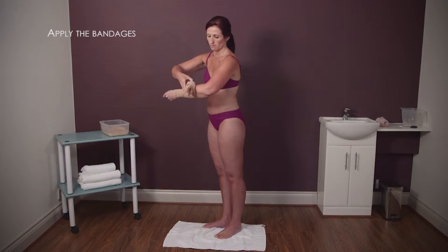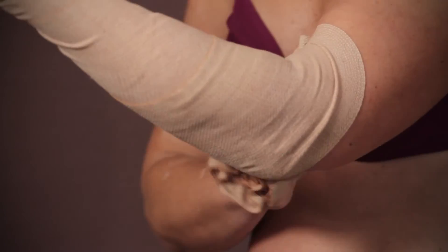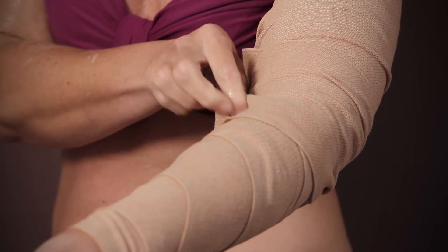Start the first bandage at your wrist and wrap around your arm to your armpit, taking care not to wrap this area too tightly. If there is any excess bandage once you've reached your armpit, wrap back down to the elbow, then tuck in the end.